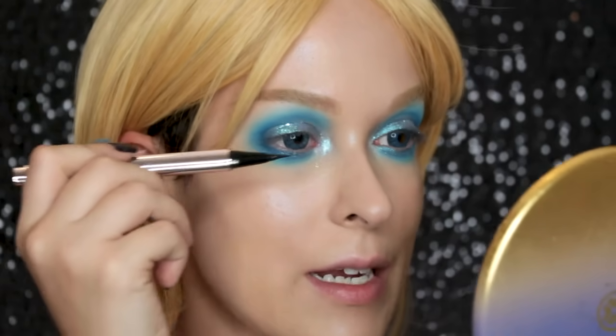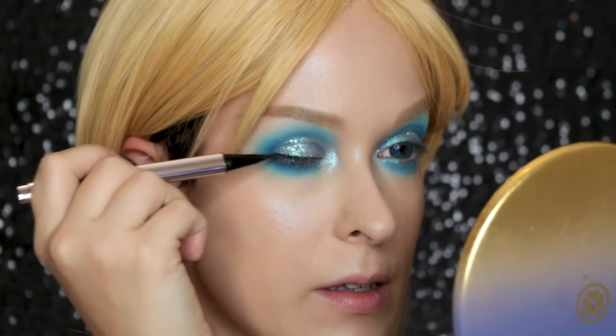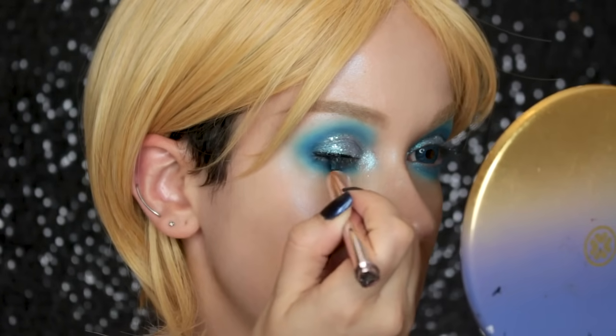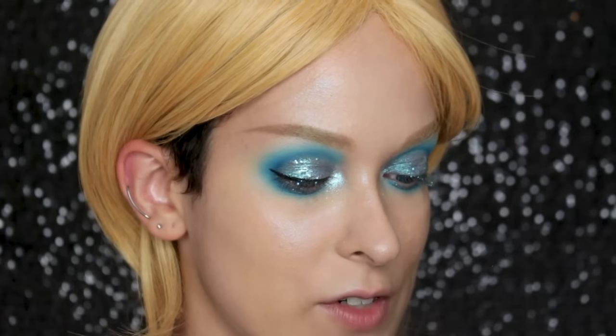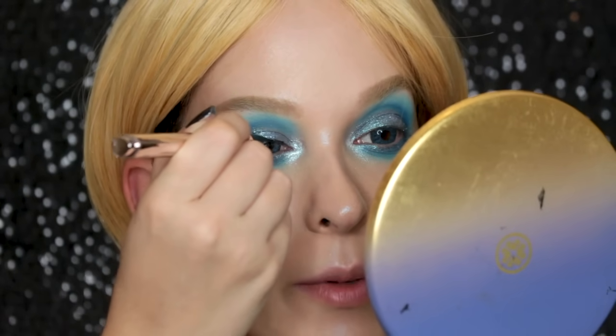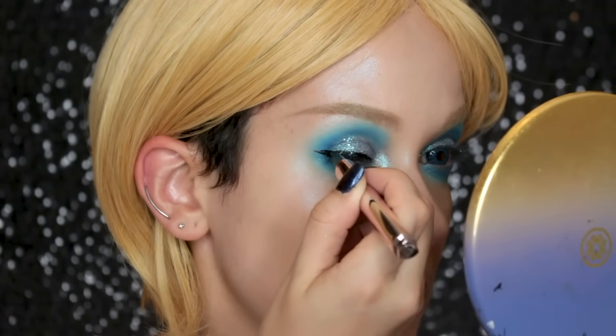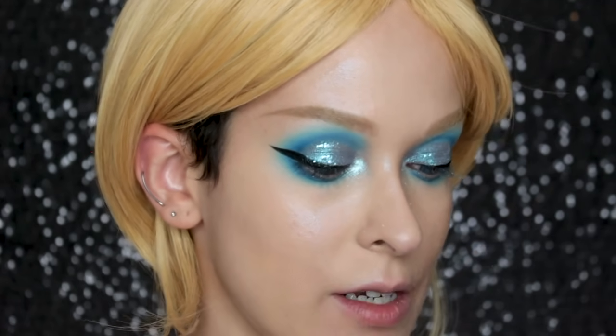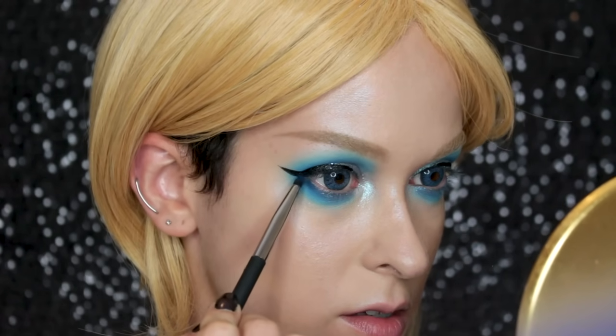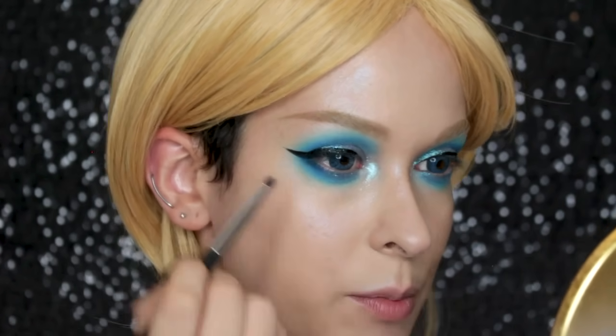Now I'm going to line my eyes with the Fenty Beauty Flyliner. I think I'm going to go for a big wing. I probably should have done the glitter after because it's getting in the way a little bit. I'm doing it kind of straight out. I'm going to pretend I didn't have to redo this eye. I'm going to darken the lower lash line with the Melt Blue eyeshadow, having it meet up with that liner.